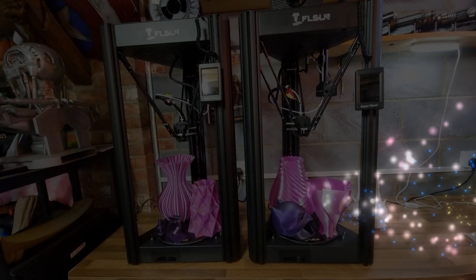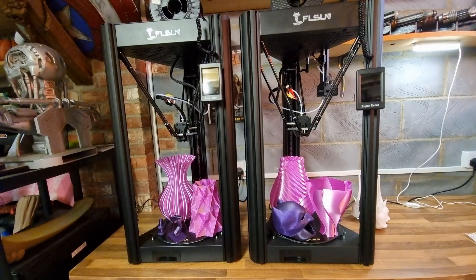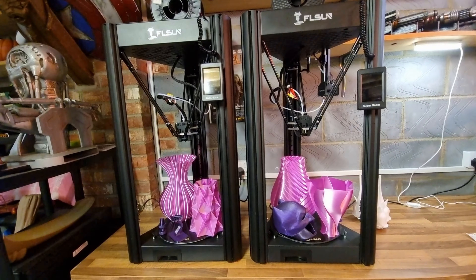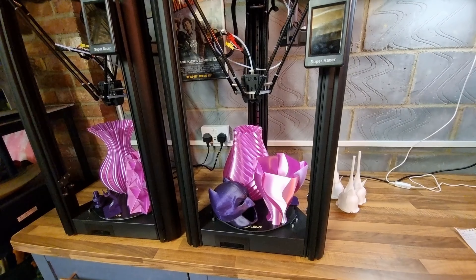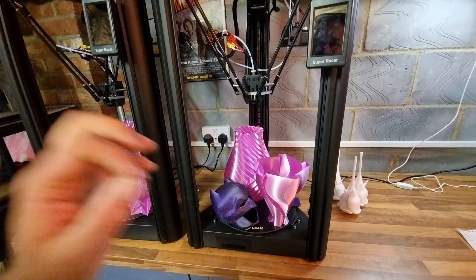Welcome back to Beanie's Hobbies. In this video we're going to be taking a look at the FL Sun Super Racer. I was so impressed with this printer I had to go buy another one. As you can see I have a nice pair of FL Sun Super Racers — both exactly the same. This is the best delta printer I have ever owned, and if you're looking for a delta printer, go buy one right now. It is absolutely amazing.